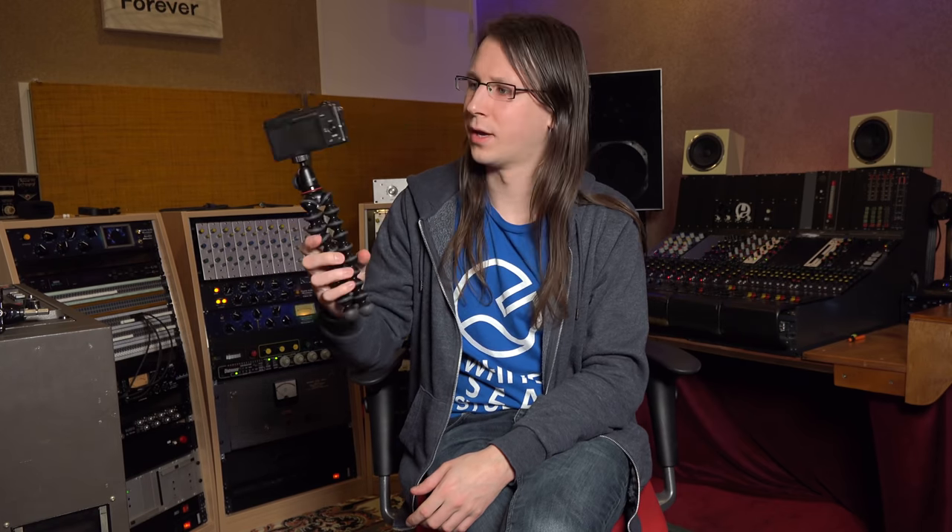I was pretty happy with the image quality but not really with the audio quality. I then decided I needed to upgrade to a dedicated camera — I still have it here and it still works. It's a Sony A5100, and it has built-in microphones with some in-camera processing, which was a bit of an upgrade from my iPhone setup. The image quality was way better, and I used this for the next 100 to 150 videos.